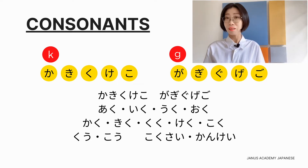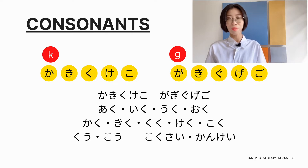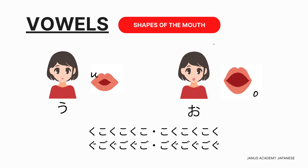一文字ずつはっきり発音しましょう。Let's enunciate clearly. アク、イク、ウク、オク、カク、キク、クク、ケク、コク、国際関係・関係。Notice here — the shapes of your mouth or the lips all depend on the vowels, not really the consonant. It's exactly the same; you just need to add the K in front. So let's practice.